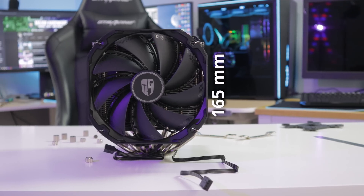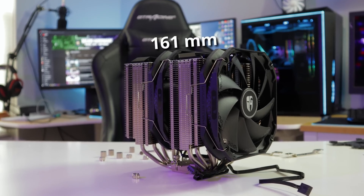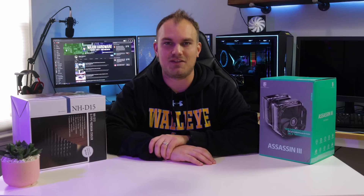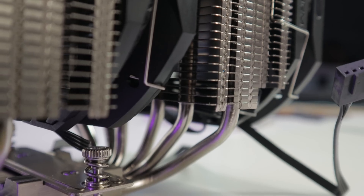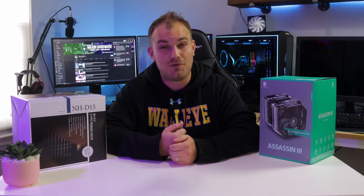The Assassin 3 measures 165mm tall by 140mm wide by 161mm deep, with 54mm of RAM clearance, giving it a slight advantage over the NH-D15 — about 10 millimeters skinnier. Through the nickel-plated copper base plate run seven groove-centered heat pipes that continue upward through two banks of cooling fins assembled via a solder reflow process.